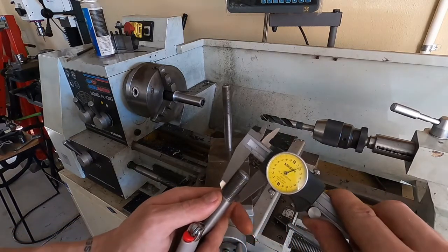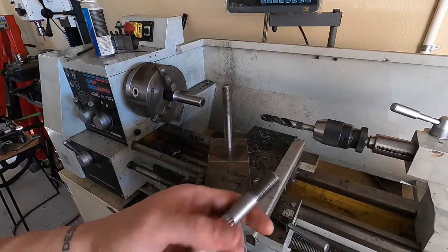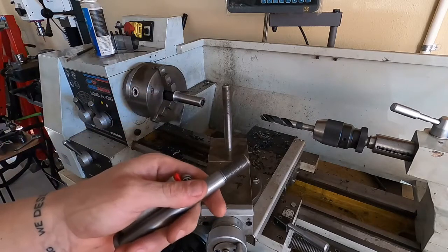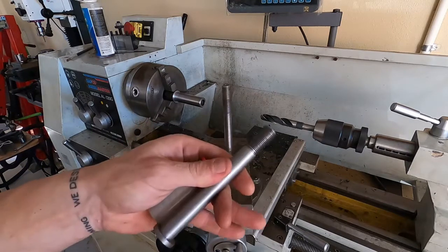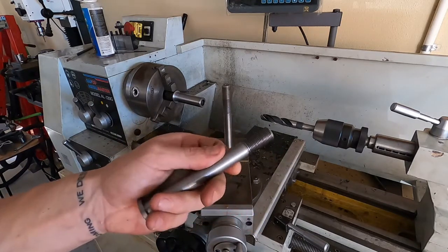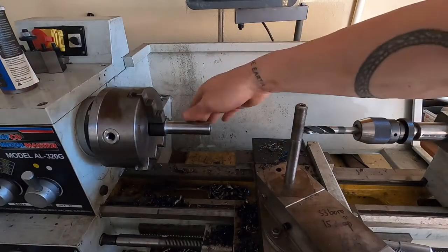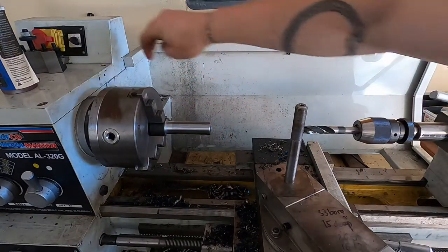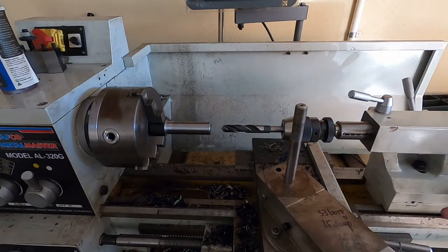My thread portion is sitting at 16.18mm there. What I might actually do is, once I'm happy with the drill, throw the stud back in there and just knock the tops off the thread with a file. That's cooled down now. So we'll finish the drilling job and then see if that stud will fit nicely.